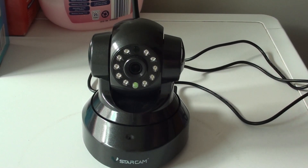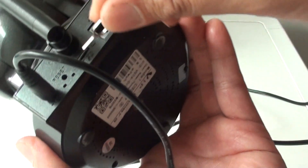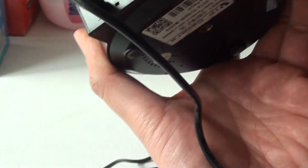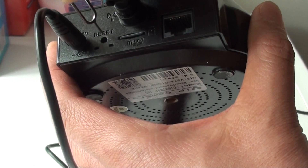To do so you need a pin, and then at the back of the camera here there is a reset button. All you have to do is just press on this reset button and it will reset the camera. Pretty straightforward.